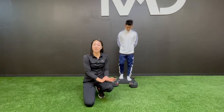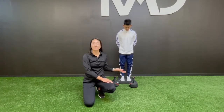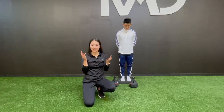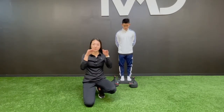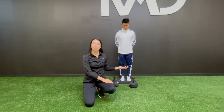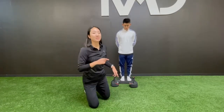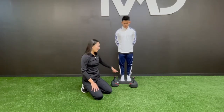The single limb kettlebell balance exercise, as the name suggests, is going to challenge your balance. Our balance relies on three main systems: the visual system — what we see — the vestibular system in our inner ear which helps with equilibrium, and the somatosensory system, which is the input we get from pressure and touch. Today, with this exercise, the somatosensory system is what we will be mainly challenging.